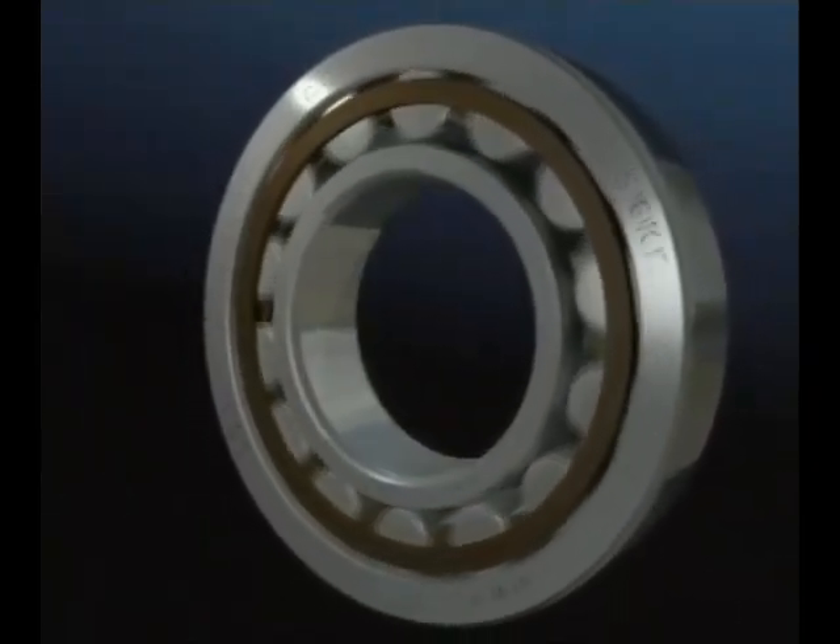The cylindrical roller bearing is capable of carrying high radial loads with great accuracy. It has many variants, most of which allow one ring to move axially in relation to the other. This makes it an ideal bearing for use when thermal growth of the shaft in precision applications has to be allowed for.